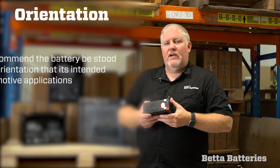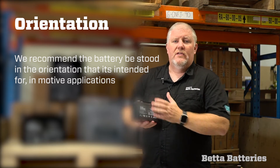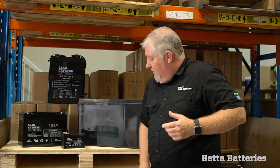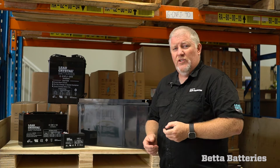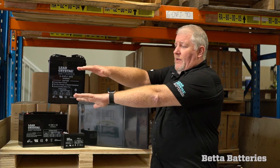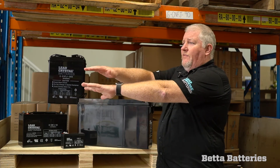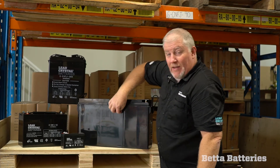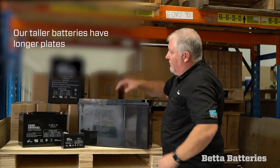we'd always recommend that the battery be stood in the orientation it's intended. The reason for that is a wonderful piece of physics called g-force and gravity. If I was to hold both my arms out and jump up and down on the spot, over the hours it would be very hard to maintain the distance between the two. The lead plates in these taller batteries — for example, our 265 here — are quite long.